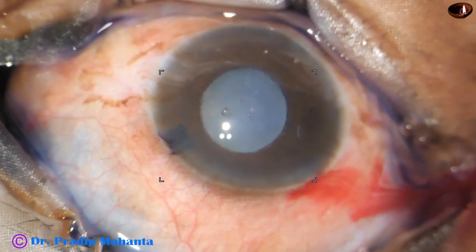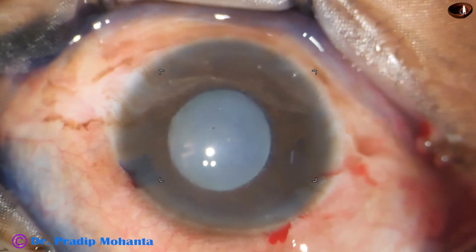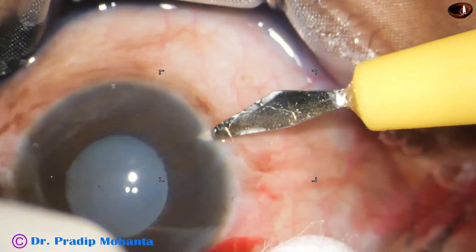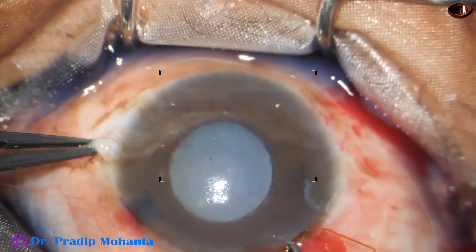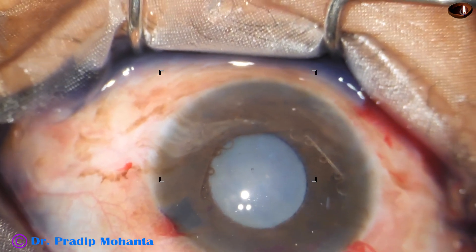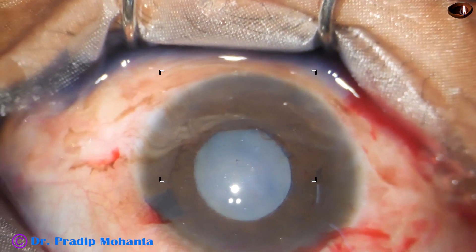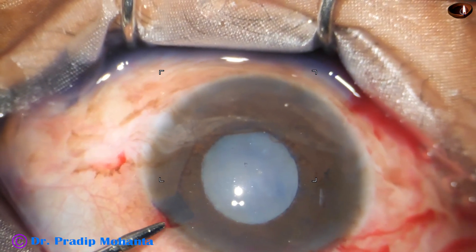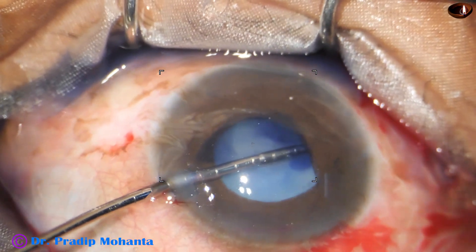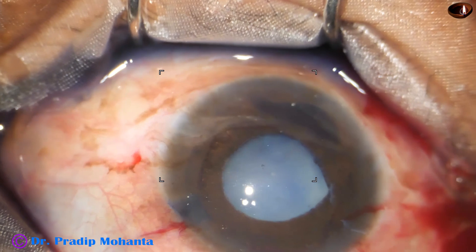After making the incisions, the anterior capsule has been stained with trypan blue dye. Now the anterior capsule is filled up with 2% hydroxypropylmethylcellulose. The cornea is not very clear and I have a hazy view of the anterior chamber. I am applying a pupil expansion device — this is the B-Hex pupil expander. The anterior chamber is shallow, and one flange is tucked under the iris.